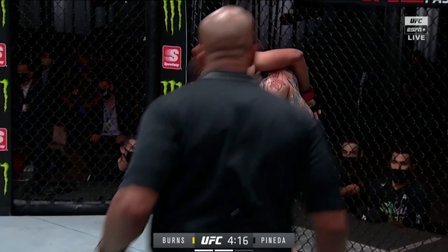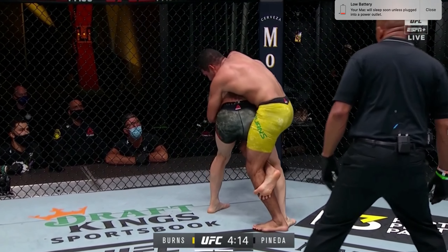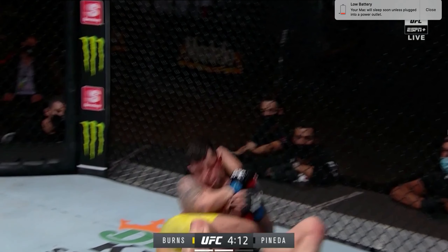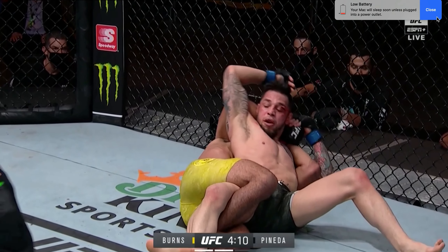Pineda tries to peel Burns off him and turn back in toward Burns as he stands up. Burns does a good job of maintaining control though, isolating the right leg of Daniel Pineda and kind of triangling it up. Burns switches his grips and weaves his right arm behind the head and over top of the left shoulder of Daniel Pineda. He then takes his left arm and weaves it underneath the left arm of Daniel Pineda and connects that grip. All of Daniel Pineda's weight is over top of his left leg right now. Burns is going to rotate his right shoulder back and kind of fall to his left hip, dragging Pineda's upper half toward the leg he has isolated to complete the takedown — he falls toward the side where he's controlling Pineda's base.